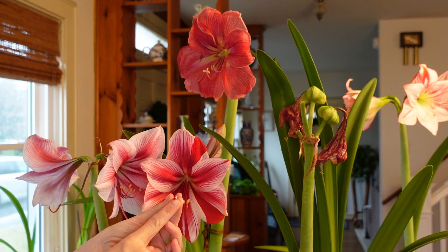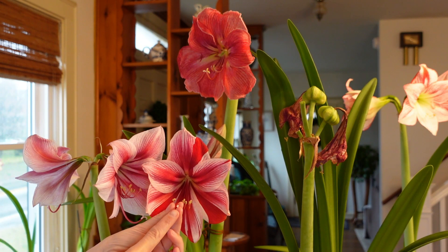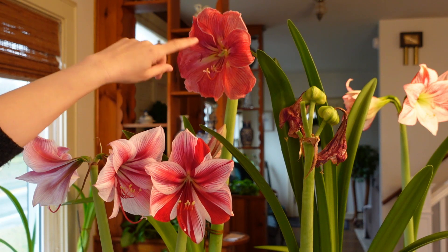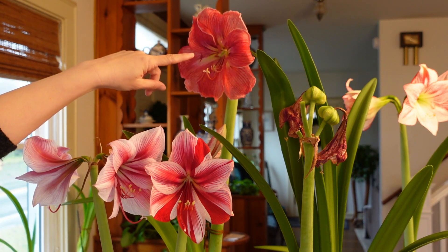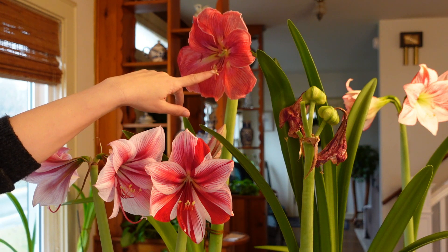So just to reiterate this entire process: when the stigma is still closed and coming to a point, it's too early to pollinate the amaryllis. Wait until the stigma has separated into three distinct sections. At that point, you pull off a pollen anther, rub it all over the stigma. And if you can do that for the following two or three days, even better, so you really have as much pollen on the stigma as possible.